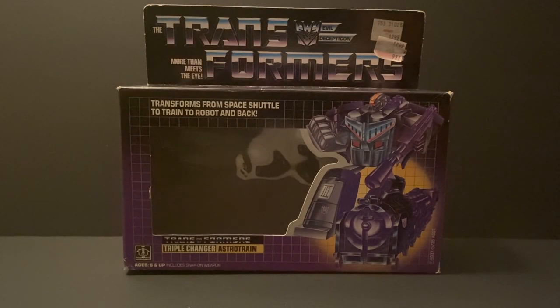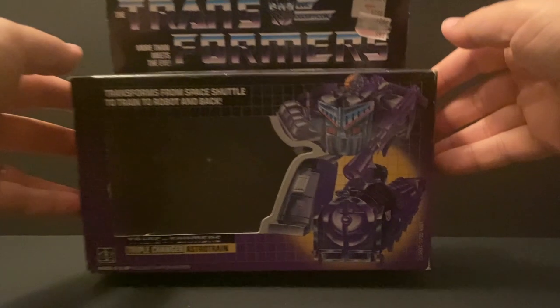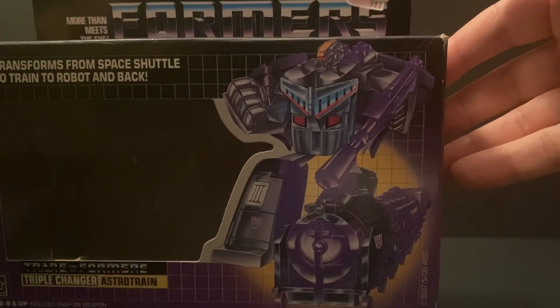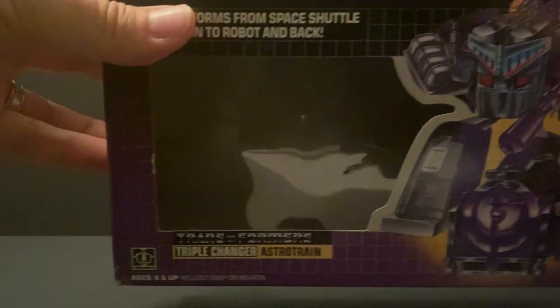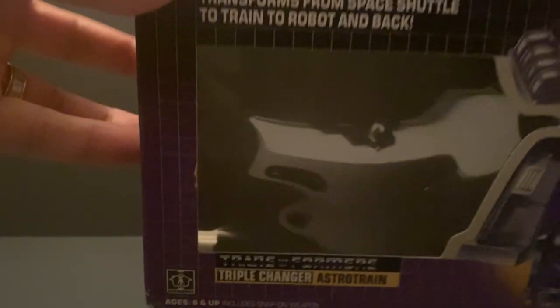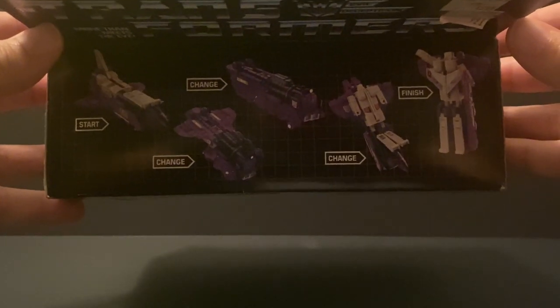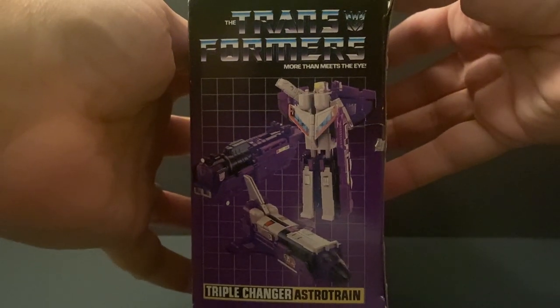Let's start with the review of the box. Here's the Transformers logo in Decepticon colors, and the price, which was $9.97 down from $12.99 — so this was basically $10. What stands out most is the color they use for Astro Train on the box, which is not the colors we got for the toy. You've got a cool little Decepticon symbol which ended up being a rub sticker on the toy. It says Triple Changer Astro Train and transforms from Space Shuttle to Train to Robot and back. Because he's a Triple Changer, they showed the three modes rather than the usual four transformation steps. The sides show the three modes with that cool 80s style design.